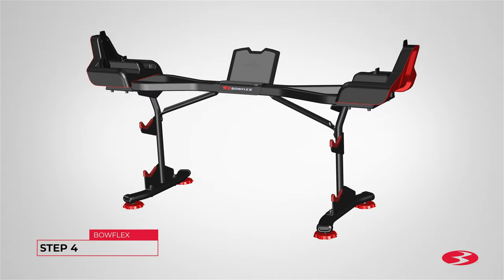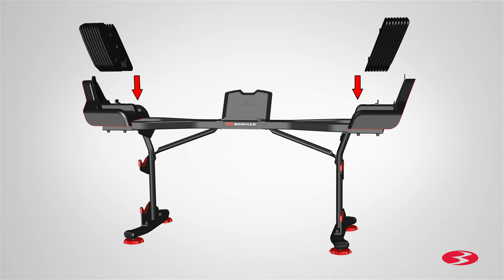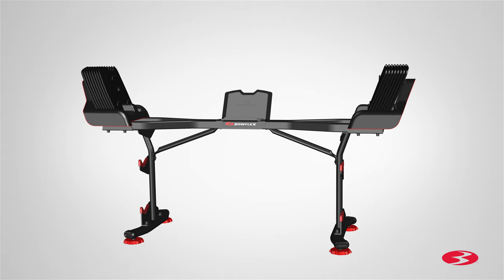Step 4. Attaching the barbell, curl bar, and final inspection. Begin step 4 by first placing the weight plates on the base. Attach the weight plates by slowly engaging the selection lip on the weights with the locking tabs on the base shrouds.